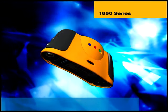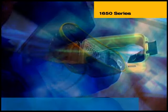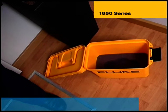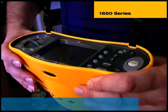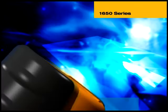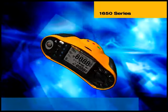Introducing the Fluke 1650 series multifunction installation testers — the future for installation testing. This family of lightweight, easy-to-use test tools will redefine the way you perform all the electrical installation tests required for fixed installations in domestic, commercial and industrial premises. You can learn to use a Fluke multifunction tester in just minutes, and then carry out tests in seconds.